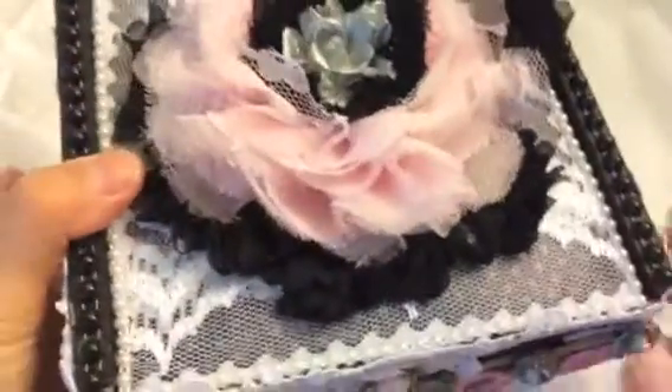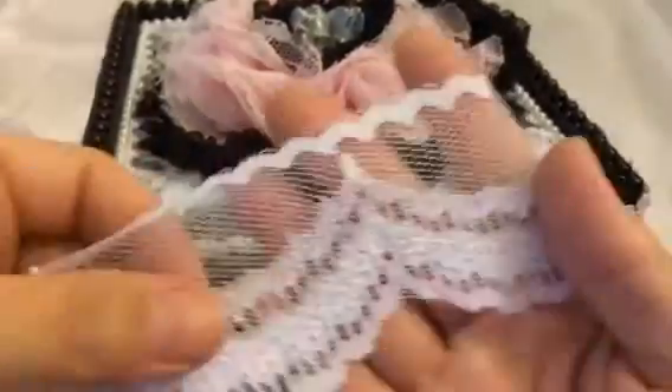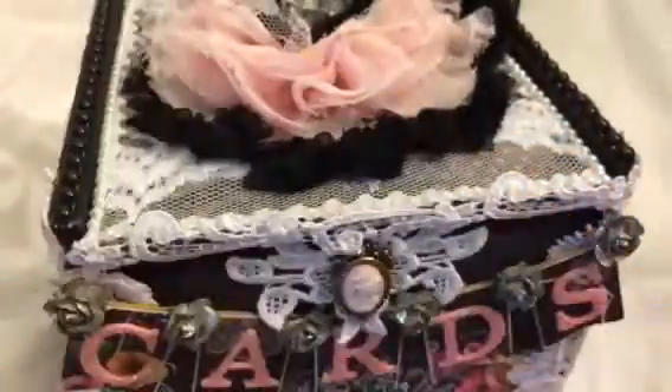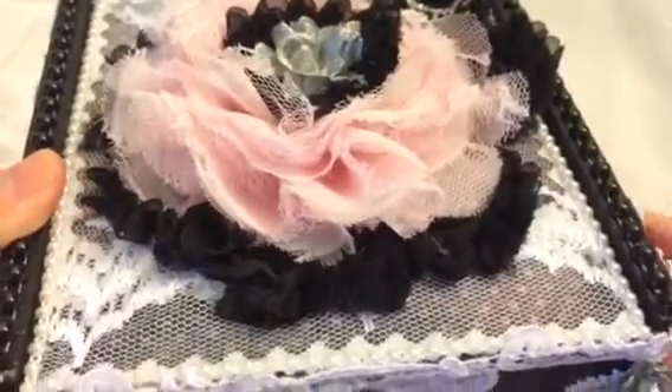And then over here, this is a new trim — let me show you guys — that I got in my package. A few of us got it. It's really pretty lace; it's soft and it has this thread detail, so I put that all the way around. And then I used Craft Supplies 1 flatback pearls here, and then I had some black ones for over here.